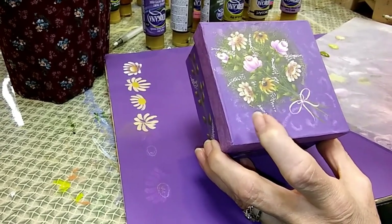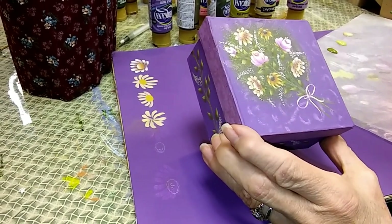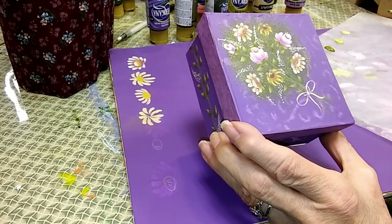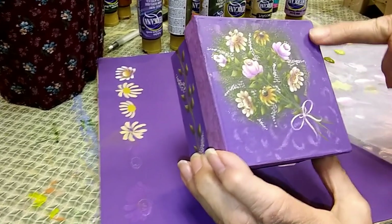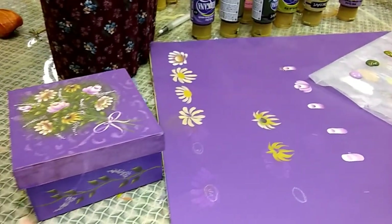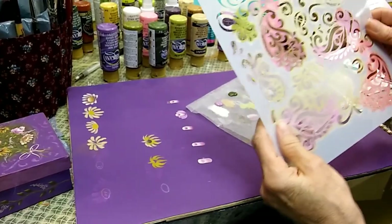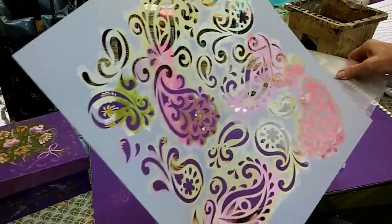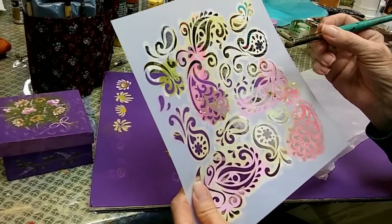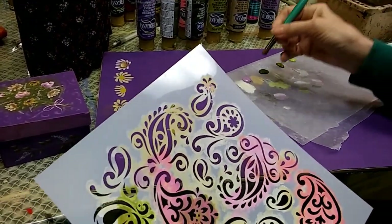The box is base coated with DecoArt Purple Rain. I chose this color because it was the closest I could find that matches the 2018 Pantone color of the year. I wanted to add a little bit of interest to the background, so I added a stencil. I used a Paisley Delight Stencil — I know I should be cleaning these — which is available at Artist Club. I used a Black Gold Dynasty Dry Brush, number 12, and some DecoArt Wild Orchid paint.